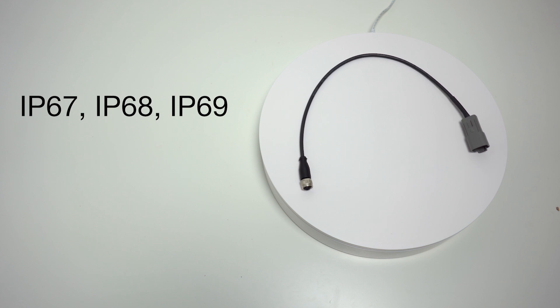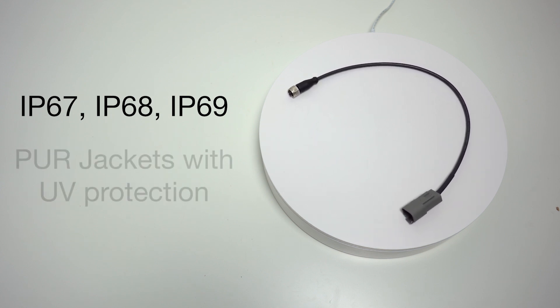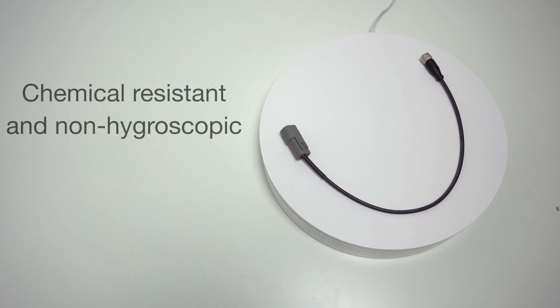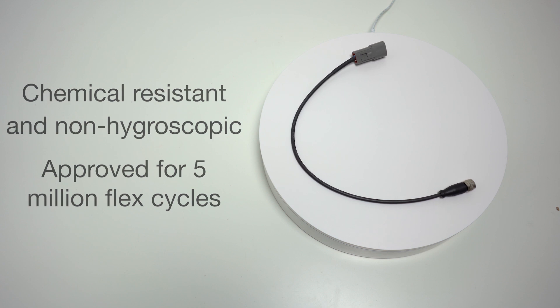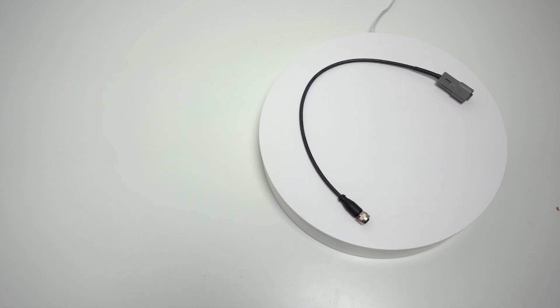They come with IP67, IP68, and IP69K ratings and PUR jackets with UV protection. Additionally, they are chemical resistant, non-hygroscopic, and approved for 5 million flex cycles. These dynamic converter cables are made to withstand the harsh environment of the mobile equipment industry.